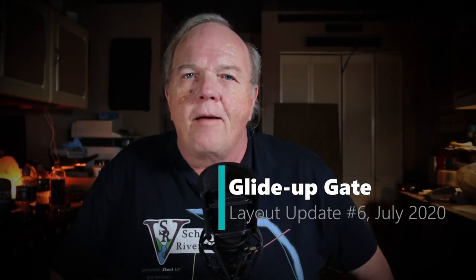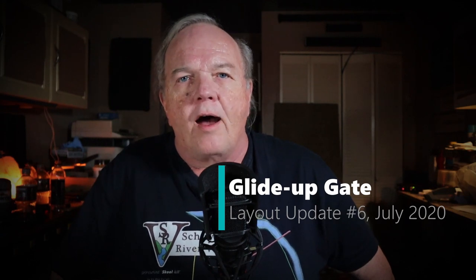Hi, welcome back to the Schuylkill River Valley. I'm John. My layout is an around the room design, so I'm going to need a gate to get into the layout.